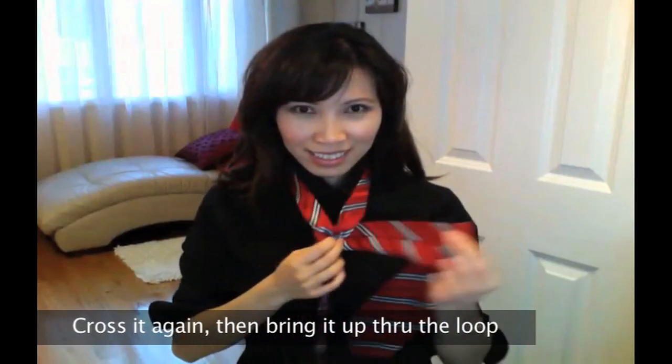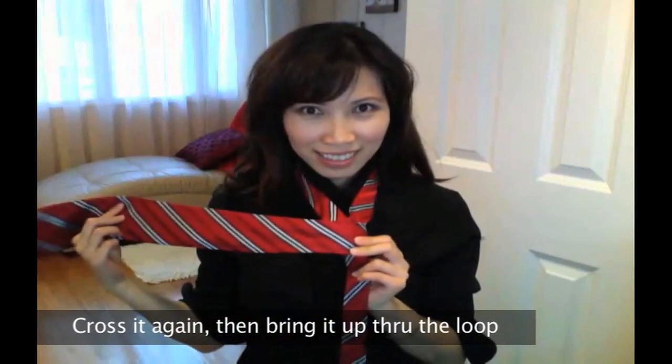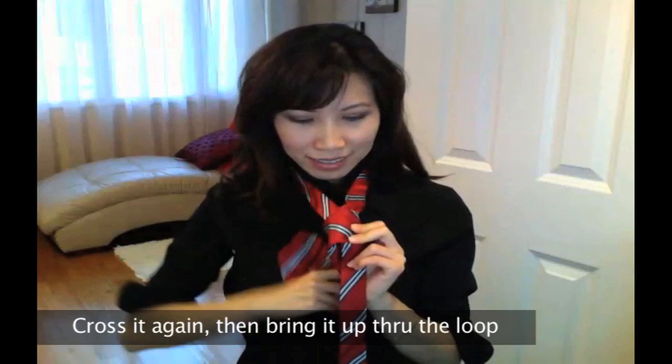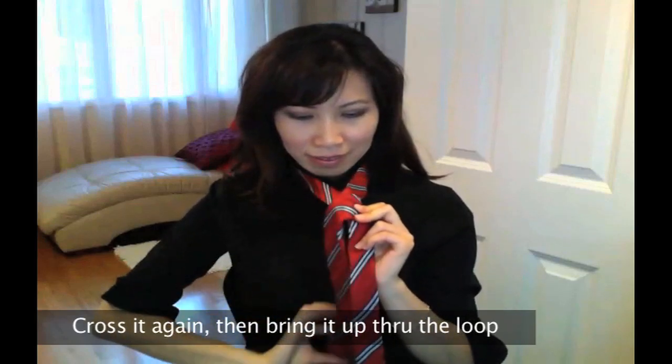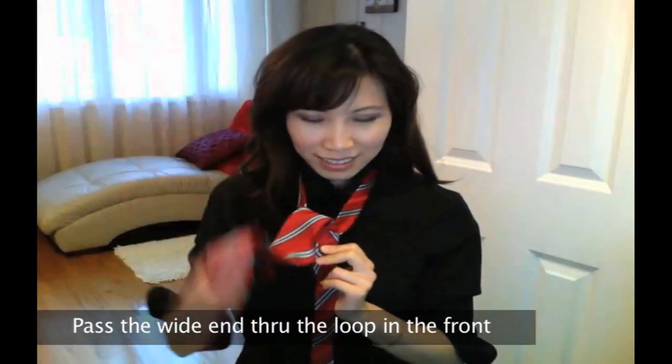Cross it again, but this time bring it up through the loop around your neck, then pass the wide end through the loop in the front.